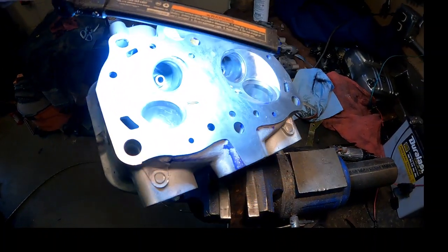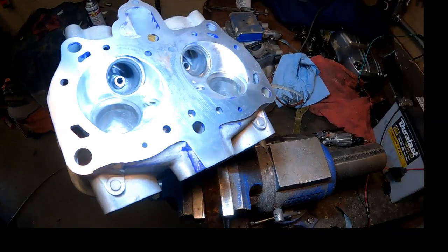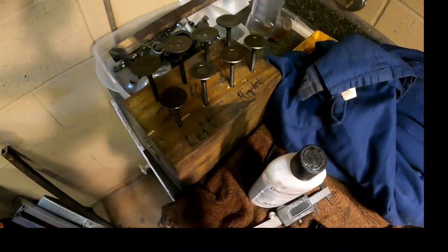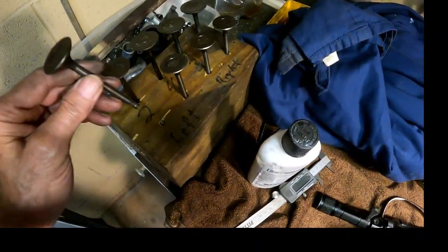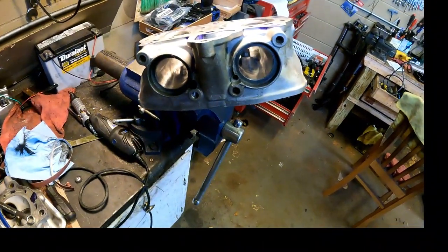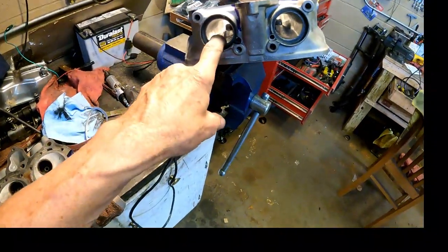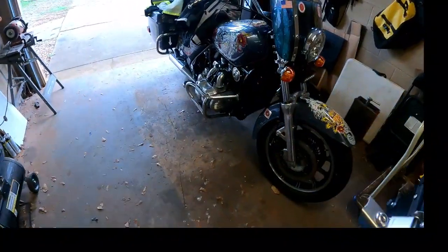The valve seats are pitted a little bit, so the next thing to do is cut new valve seats. I bought a complete set of new valves — I've just taken them out of the package and set them in. The next step is to make the other head, sitting here on the bench, look like this one.